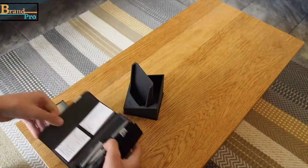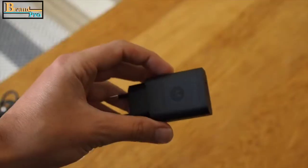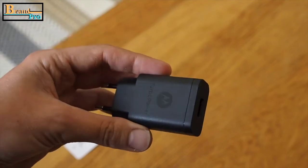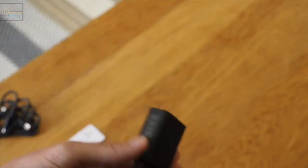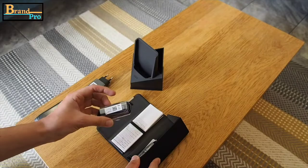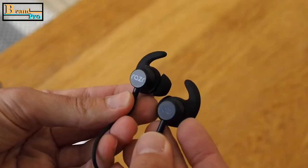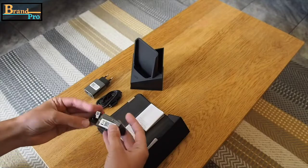Inside you get the turbo power adapter which delivers 15 watts of power. That might not seem like much, but the phone's battery is a relatively small 2800mAh. There are earphones too which feature wide cone-shaped tips and in-ear fins, giving them a bit more of a high-end feel. And of course there's a USB cable.